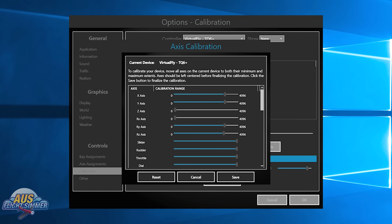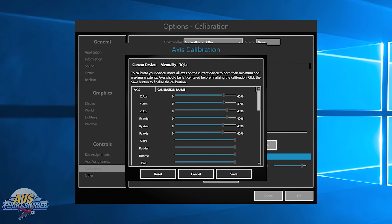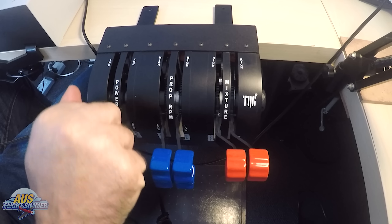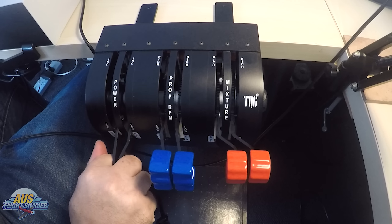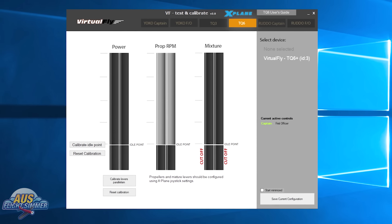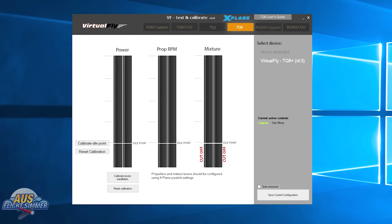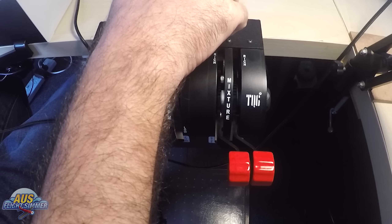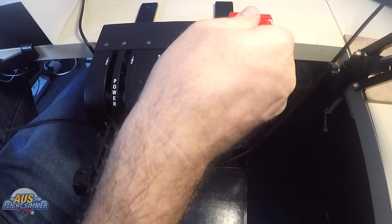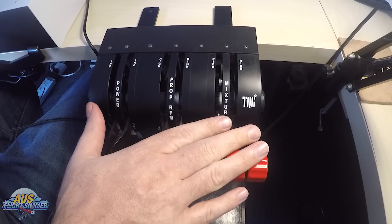Installation is a breeze with the TQ6 Plus — basically plug it in and Windows 10 will automatically pick it up and find it. You can calibrate your axes using the native calibrations within Prepar3D and also X-Plane, or you can use the Virtual Fly software that comes with the TQ6. I'm using the Virtual Fly software when it comes to X-Plane and using the native calibration that comes with Prepar3D. You can download the full Virtual Fly manual from their website and it will clearly explain which is going to be the best option for your setup.